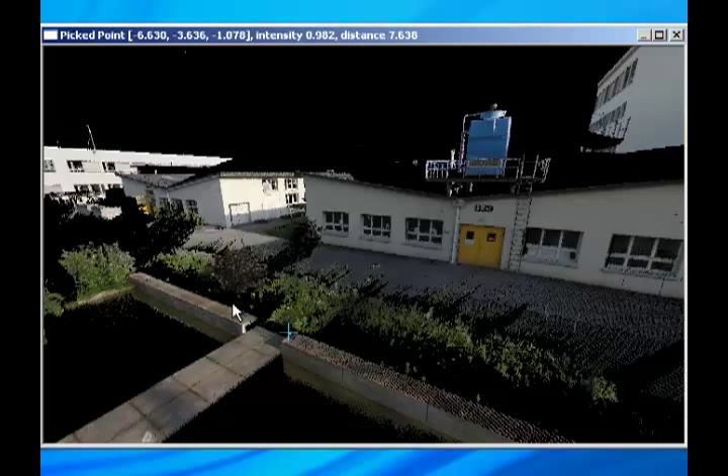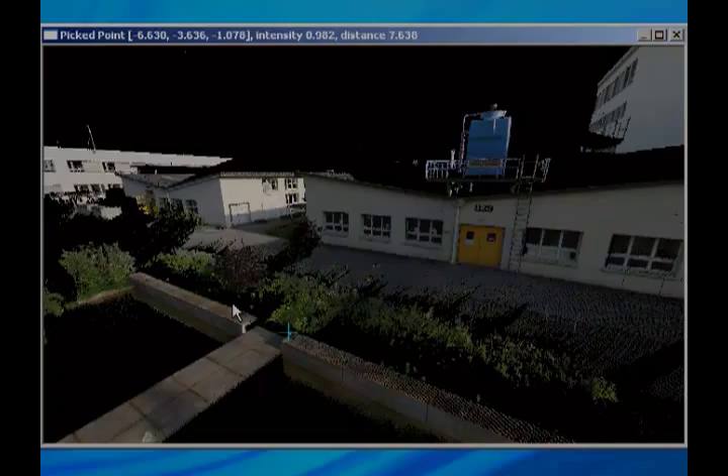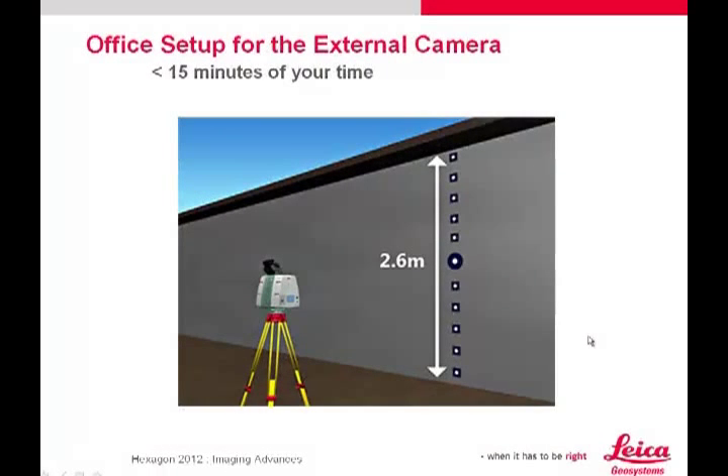The point cloud and the cube map shown here give a sense of what results to expect when using the Leica External Camera Kit. In order to use the External Camera Kit with a C10 or C5 scanner, you need to do a one-time office setup procedure. The office setup procedure takes about 15 minutes, and I will describe the process in the next video.